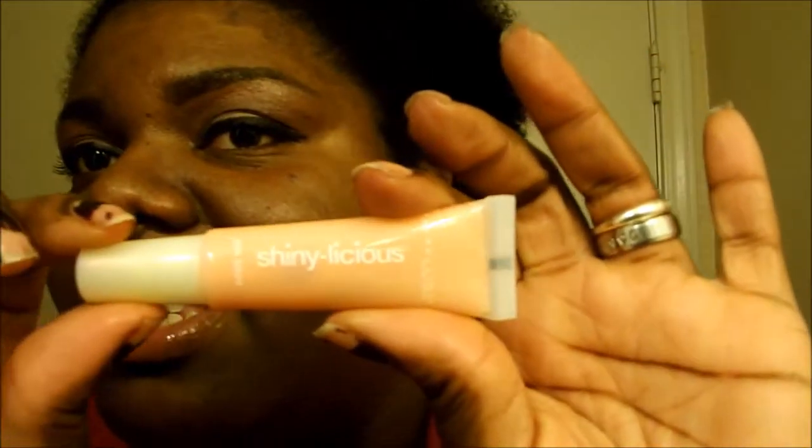Yeah, I like it. Smells good, no taste, not sticky, feels good on your lips, really moisturizing. Other than looking like I'm slopped in chicken grease — I like it. So this is my review of the Maybelline Shinyalicious — it is very shiny-licious and I like it. I will give it a 4 out of 5. I wish there was more of a pink tint, or some kind of tint to it. I'm not seeing any tint — it's just like a regular clear gloss.